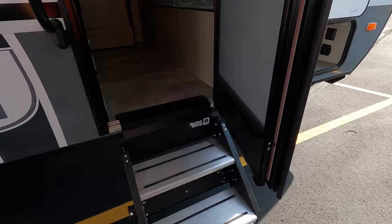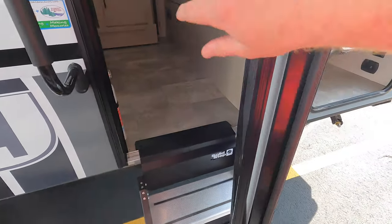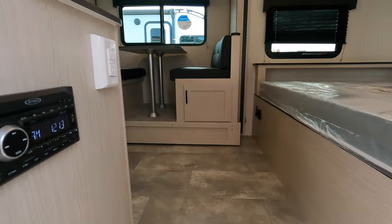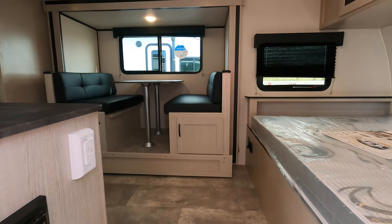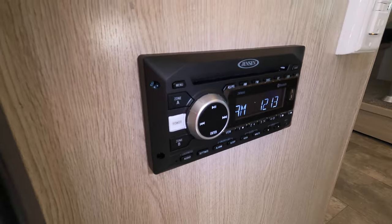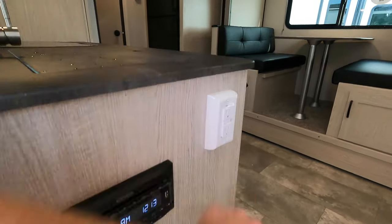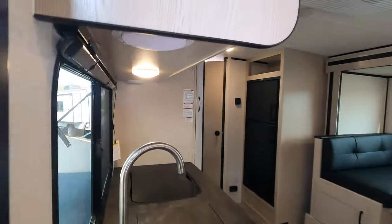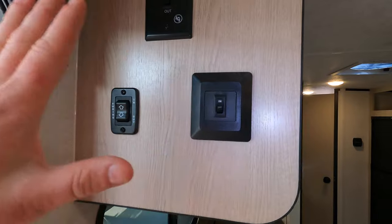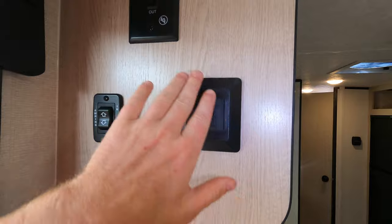Coming over to this side, we've got nice solid steps going up into the camper with a friction hinge on the door — with the wind blowing today, it's not blowing that door around. This unit has Azdel construction. You have a radio hookup with CD player, indoor/outdoor zone, and Bluetooth capabilities. There's a 110 plug-in with a GFI, and your control panels right here — awning on/off with the awning light, and the slide control.